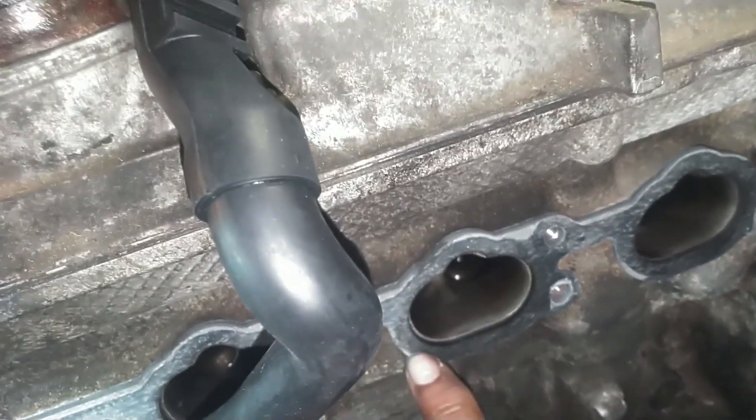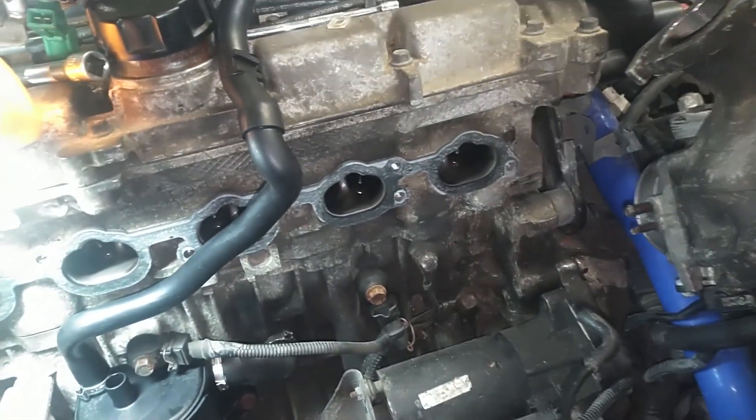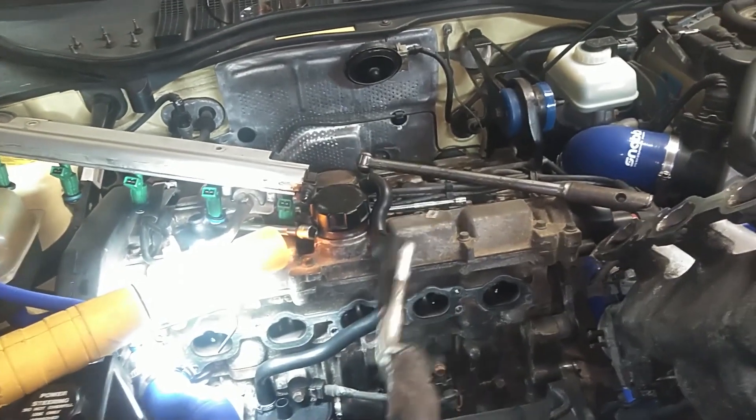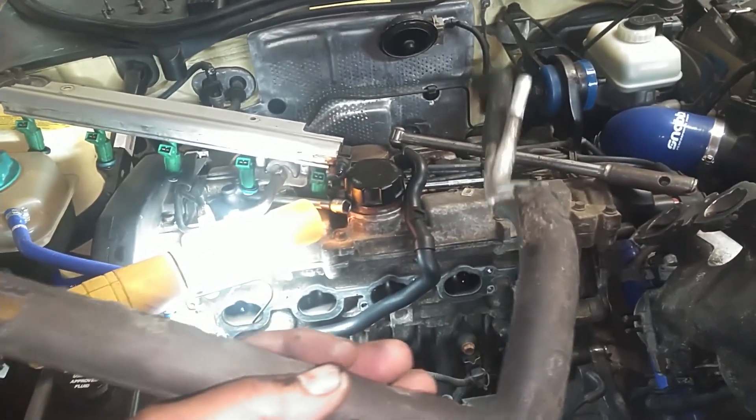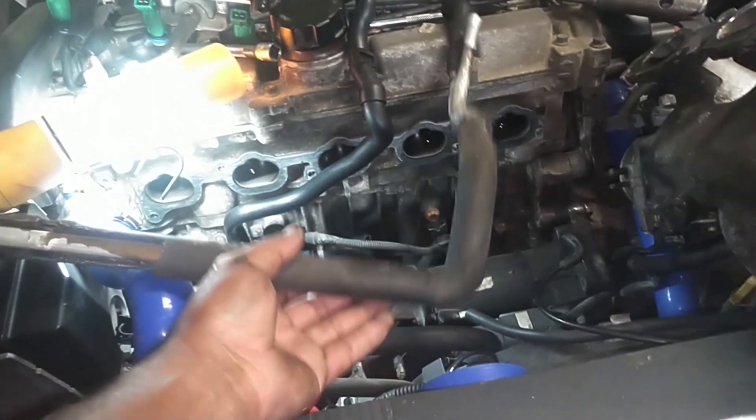It seemed like it was leaking — the bottom side of all this is kind of wet. We're going to put a gasket on that. Putting the aluminum pipe in the PCV to upgrade it and stop that from freezing up. This car has, I believe, a 20T on it.